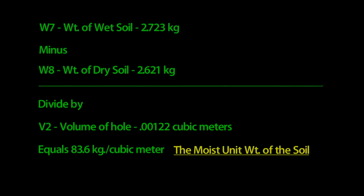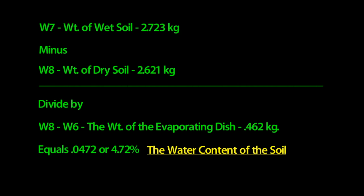Now we have all the data we need. We can calculate the moist unit weight of the soil by subtracting the dry weight W8 from the wet weight W7, and dividing that number by the volume of the hole V2. We get 83.6 kilograms per cubic meter. To calculate the water content, subtract W8 from W7 again, then divide that by W8 minus W6. We get 4.72%.